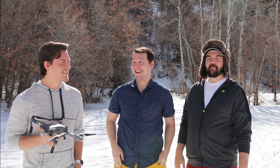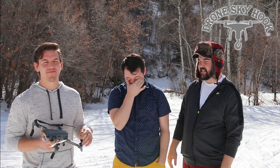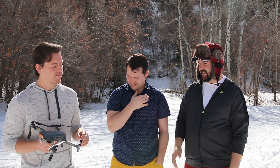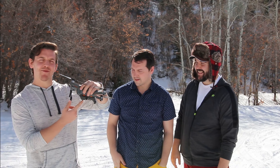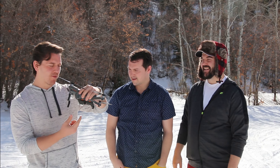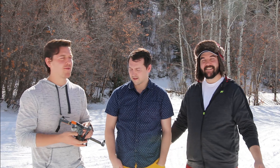Hey guys, welcome to another episode of Just In Case. Today we have a special episode — our friends over at Drone Sky Hook sent us a really awesome product that we're going to be testing out today. Cody's got it to show us. So the Sky Hook is an attachment at the bottom — it's a hook which we attach to the drone that flies in the sky, and then we can drop stuff. It's pretty cool.